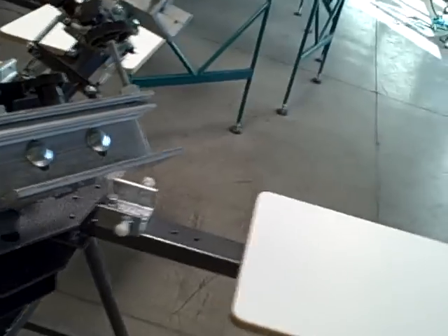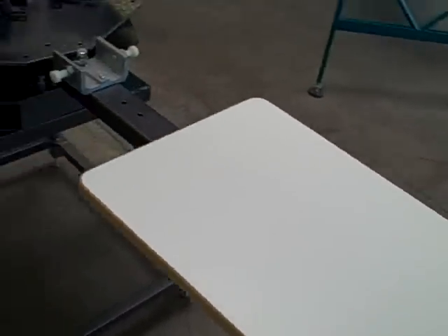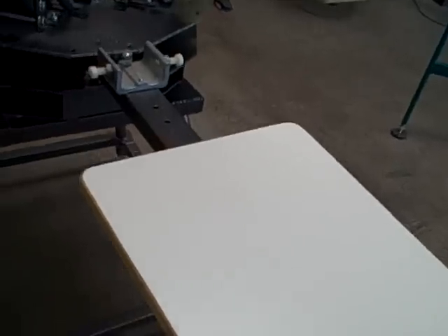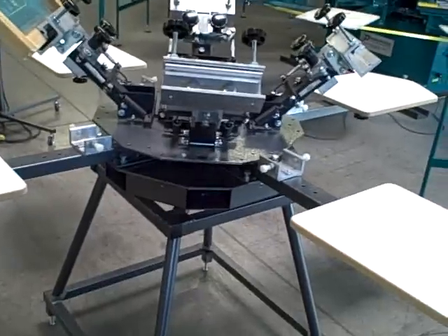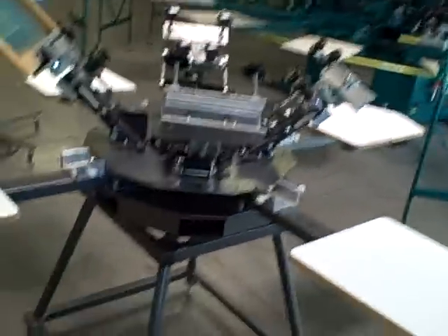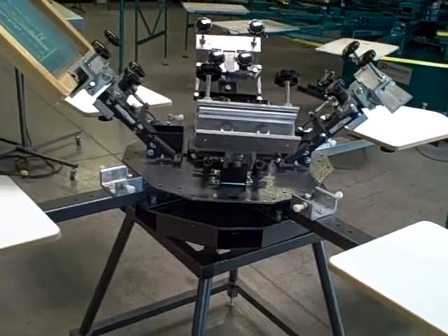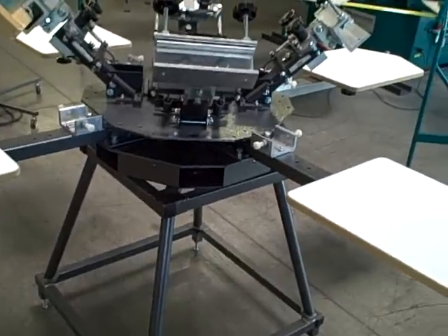We have a variety of attachments available: sleeve boards, youth size boards, oversized boards, a nice vacuum platen, jacket hold down, and all kinds of good stuff. That is basically it. I've shown you the Odyssey four color four station printing press — a really fantastic machine and probably the best value on the market of any printing press available. Please give us a careful look and check out the Odyssey press.